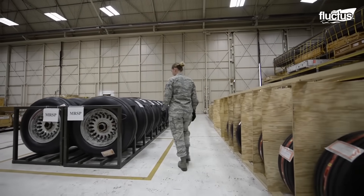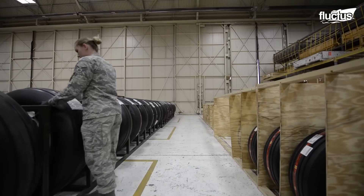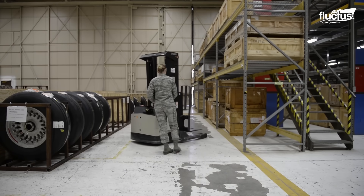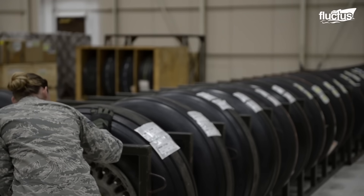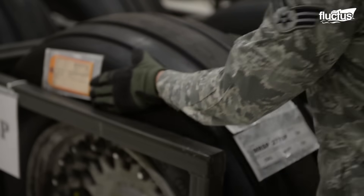Maintaining an inventory of essential aircraft parts is a critical responsibility carried out by aircraft parts store journeymen. They meticulously verify the stock and manage supplies in the on-base warehouse, ensuring the availability of necessary components.